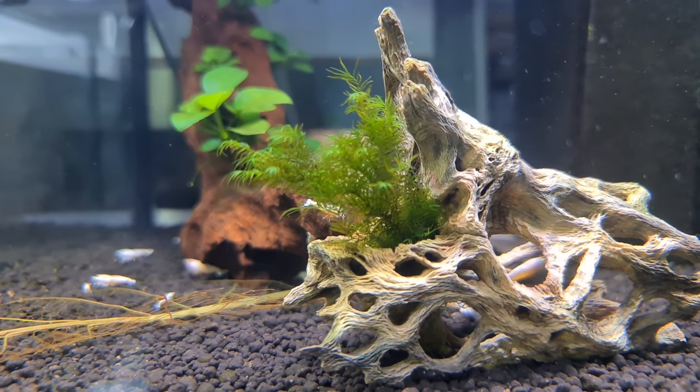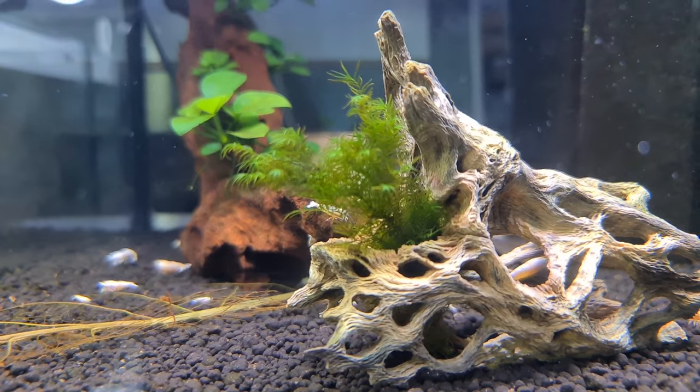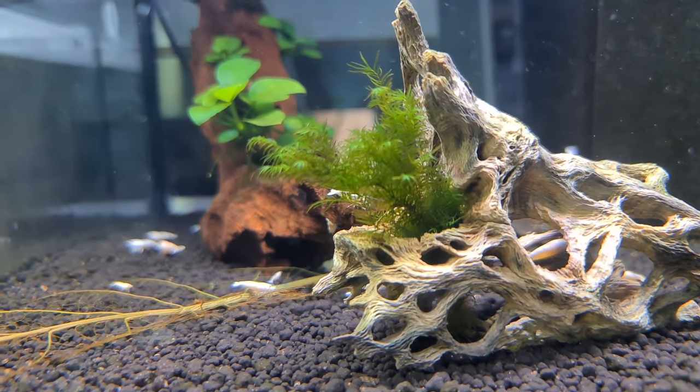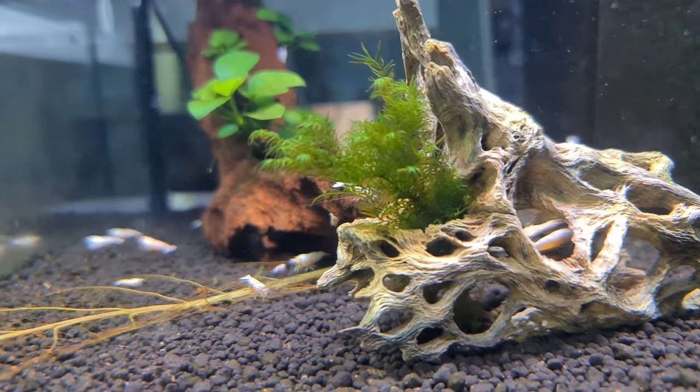Another type of moss I use — some people call it phoenix moss — is Fissidens fontanus. It does attach, but it grows and weeps across beautifully with its fronds. I sold a massive piece of it actually, and this is just a little bit left over.